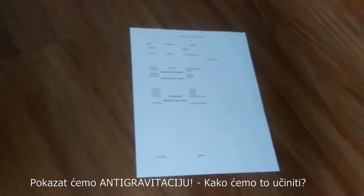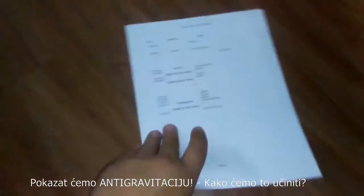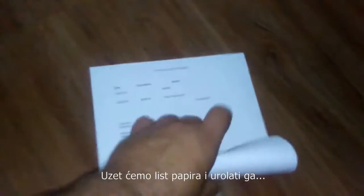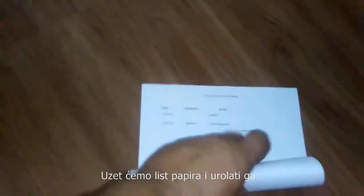Let's do a little anti-gravity demonstration. What we're going to do is take this piece of paper and roll it up — nothing up my sleeve, y'all know I don't wear sleeves. So don't try to accuse me of some magic. I'm just going to fold it and unfold it. And would you look at that? Anti-gravity.